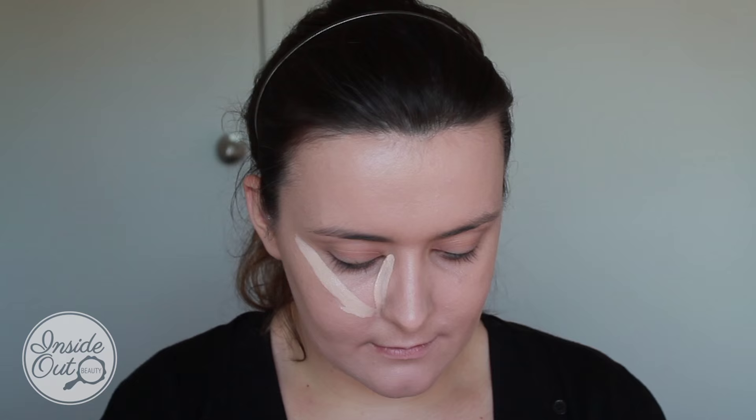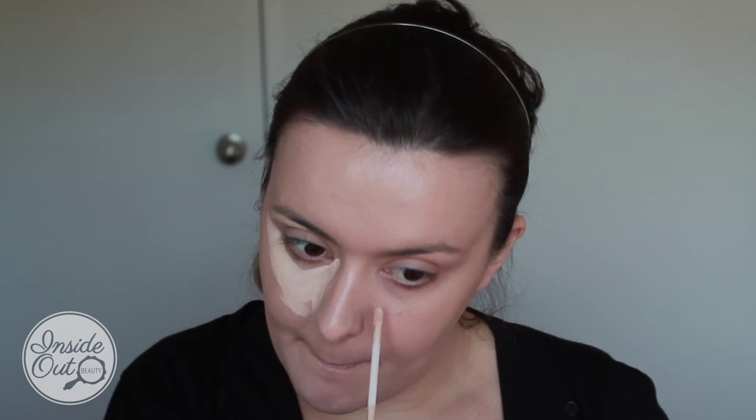I'm then using my Maybelline New York Fit Me concealer in the color Light. I'm using this in a triangular shape underneath my eyes and underneath my eyebrows as well.